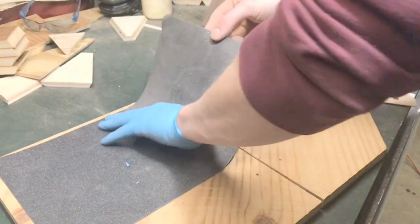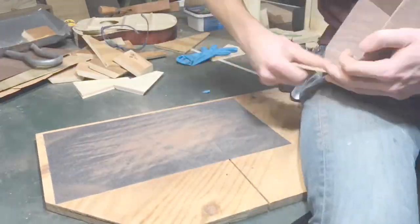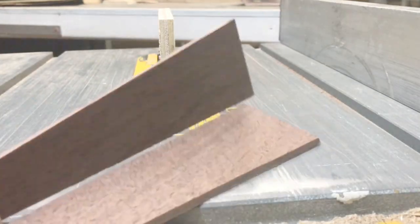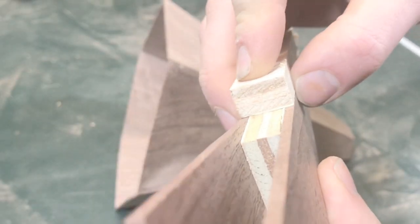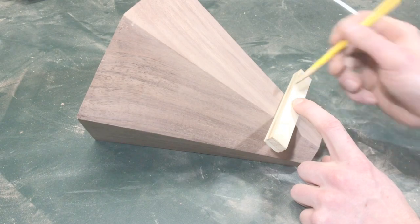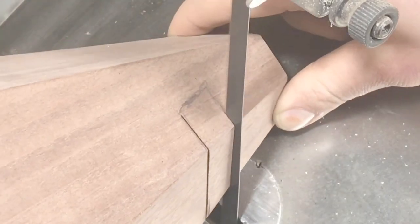Once you're finished sanding, you can move on to cutting the slot for the phone or whatever device you're using. My phone is the same width as this piece of plywood, so I put two slivers in between the fence and the blade and cut a piece that size. Then I use that as a template to draw my lines on the cone — not 100% necessary, but it saves me from potentially cutting the slot too large.